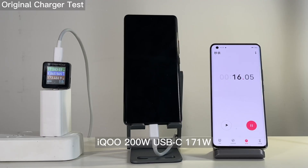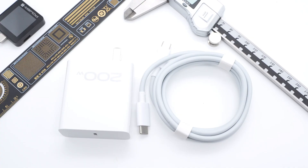As the first 200W charger designed for mobile phones, the IQ 200W GaN charger can fully charge the IQ10 Pro within 10 minutes — pretty impressive. You can click the top right corner to check out our test video if you're interested.